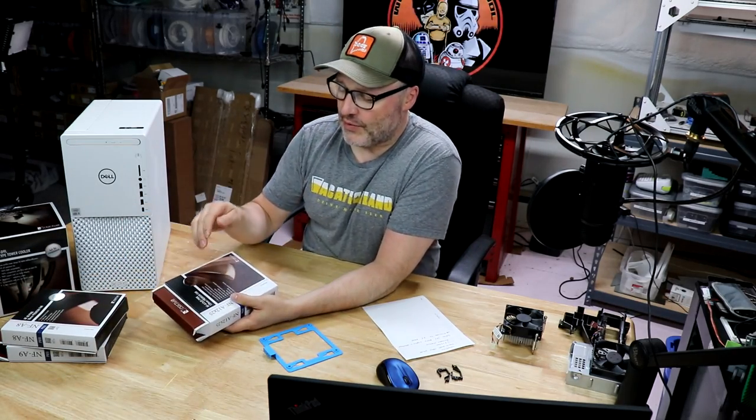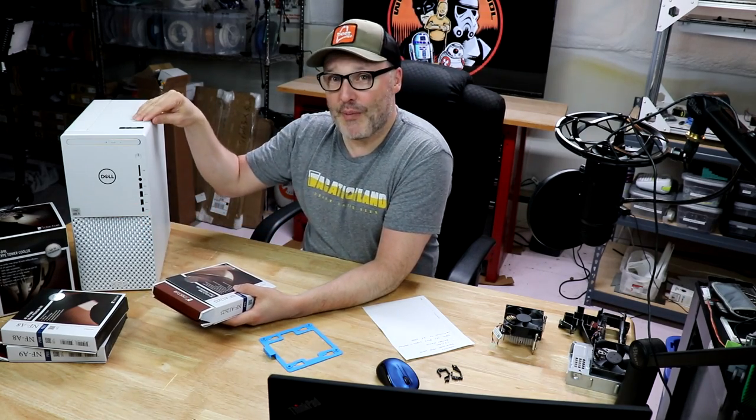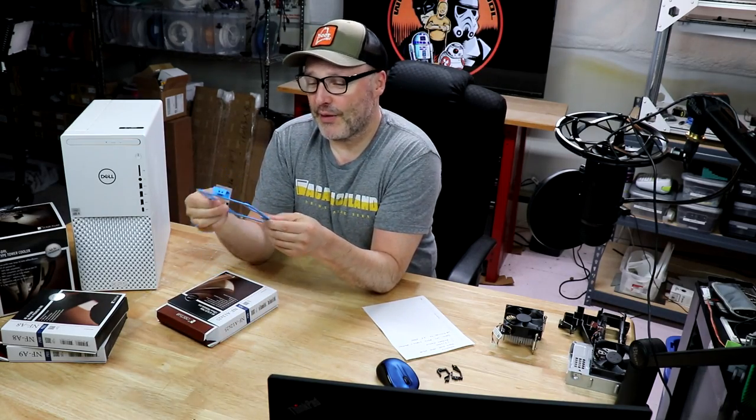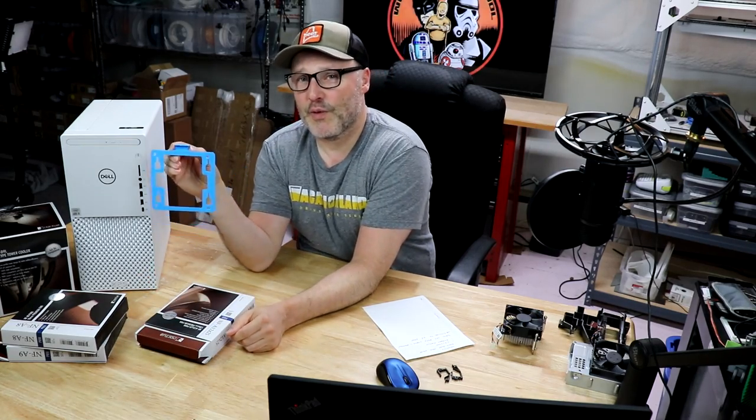Then we have a 120 millimeter fan going in the front — this is an NF-A12x25. My system has a one terabyte NVMe and a one terabyte mechanical hard drive currently mounted in the front. It's pretty easy to move it to the top position, which I'm going to do. This 3D printed bracket was made by a member of the Dell community who goes by Purple Drill Monkey on Thingiverse. It offers a way to attach this fan to the mount, which will fit where that hard drive mount currently is — just attach the fan, bolt it in, and we're good to go.